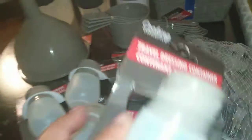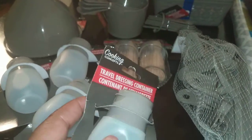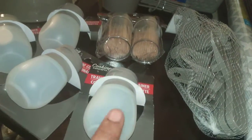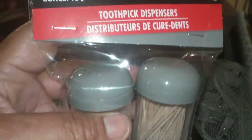I also found these — they're really cute. They're travel dressing containers, and I got them for when I make salads or have condiments I want to transport. They have a silicone base and are also great as travel containers for lotions and such. They sell these at the Container Store for much more, so I grabbed four because they're in this color and I know if I go back I probably won't find them — this color is likely a limited edition. I also found, by Cooking Concept, these toothpick dispensers — a two-piece pack with a gray color lid. I grabbed those too.